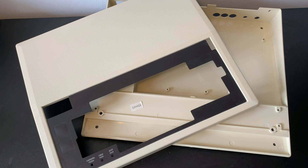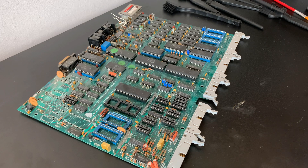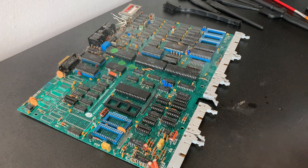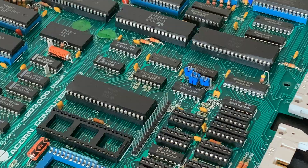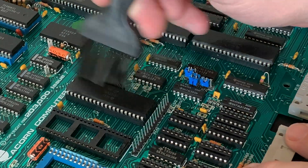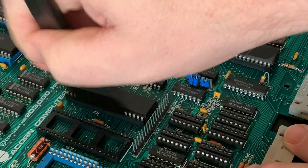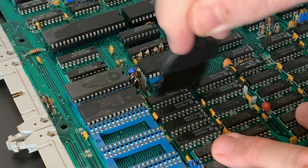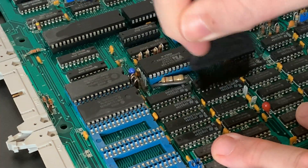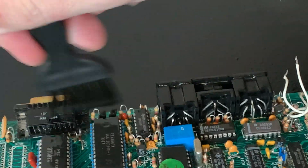With the case looking good as new, it's time to move on to the mainboard. We'll start with a liberal coating of isopropyl alcohol, which is my go-to cleaning agent as it shifts most things. Then, using anti-static brushes, we go to work making sure we get into every small crevice we can find. If a chip is socketed and you're comfortable doing it, you could always pull the chips before cleaning. This board isn't too bad so I'm not going to do that.